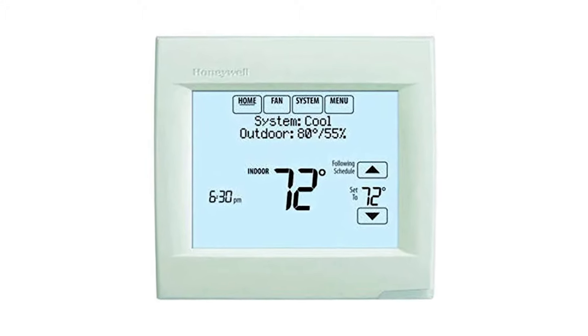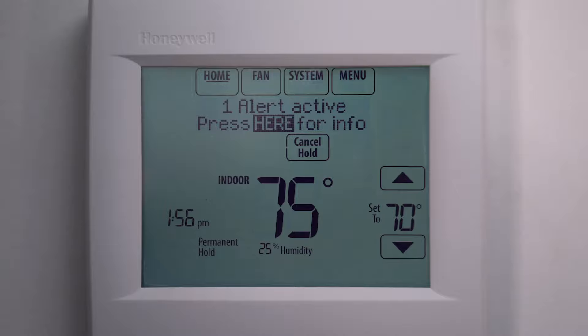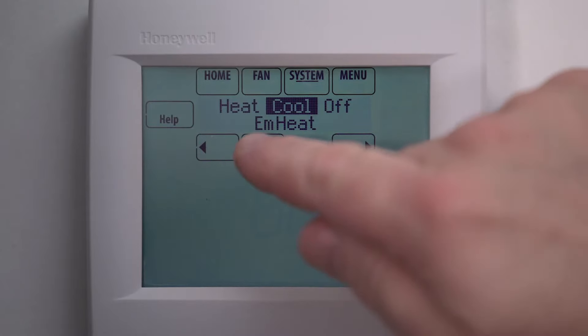This is a general use tutorial for the Honeywell Vision Pro 8000. To change the thermostat to cooling mode, first press the system button on the home screen. Now press cool, then press done.